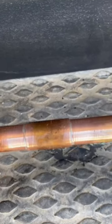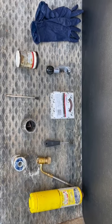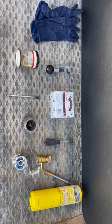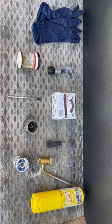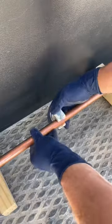In today's video, I'm going to be showing you how I prep for and solder copper pipe. I'm going to start with the basic needed materials here. That's going to be gloves, copper cutter, mesh cloth, fitting brush, torch, map gas, solder, reamer, acid brush, and flux.